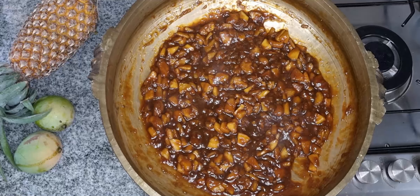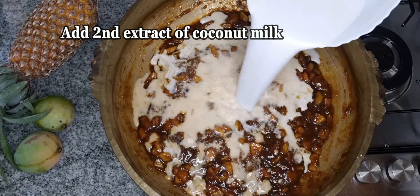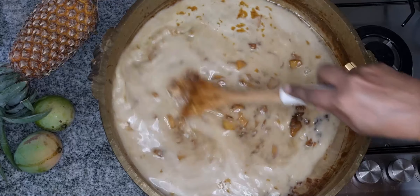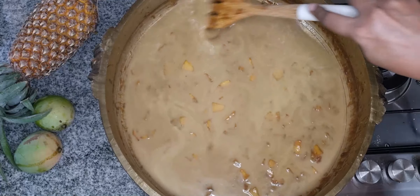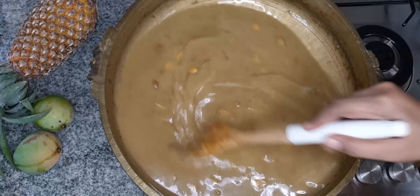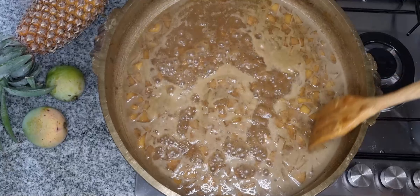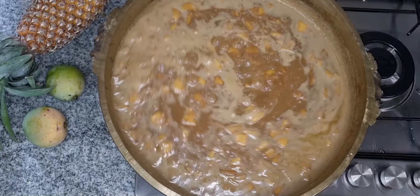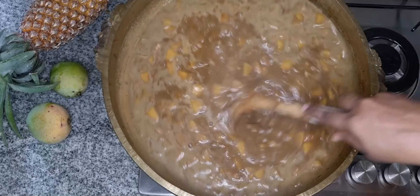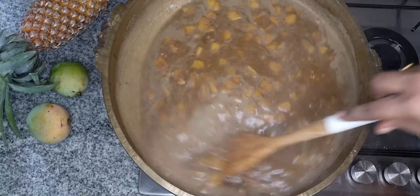This is a thick piece. We will put it in a high flame, then in a small bowl. We will mix the two pieces together and mix the cut, so we will mix it in a little bit.